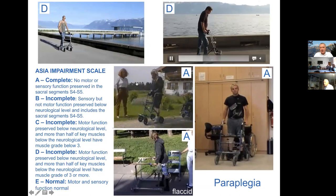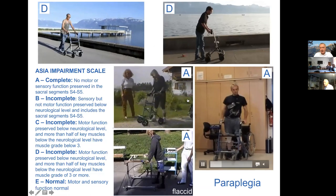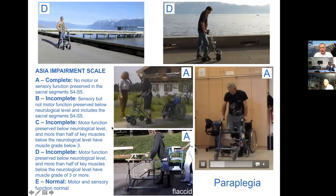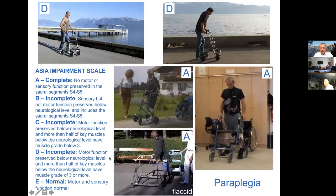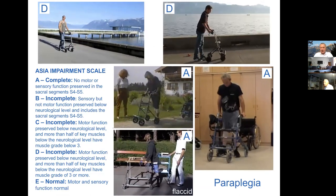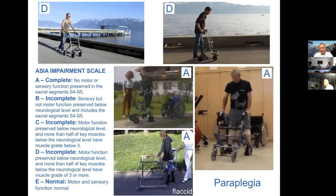Here we have the more current epidural stimulation cases, older neuromuscular stimulation cases, and the example of a flaccid paraplegia patient with stimulation of denervated quadriceps. More or less, we can all gain precious activity that is relevant.